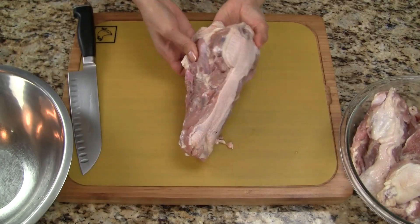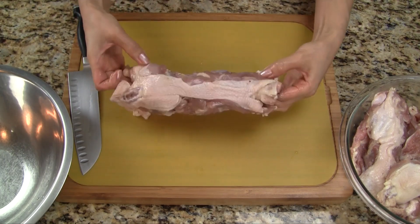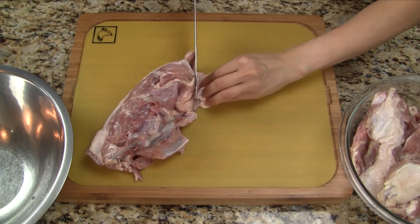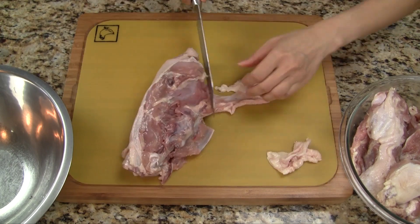These chicken bones are from my local Asian grocery store. As we can see, this is a whole chicken where all the meat has been removed. First let's cut off any excess fat or skin. Too much skin or fat makes the stock really oily, so let's trim off as much as possible.